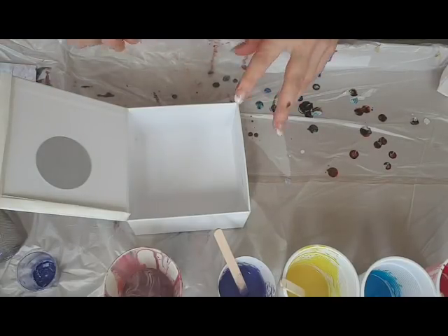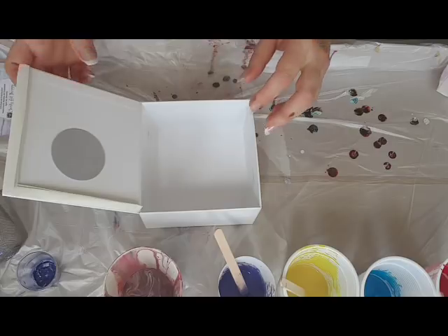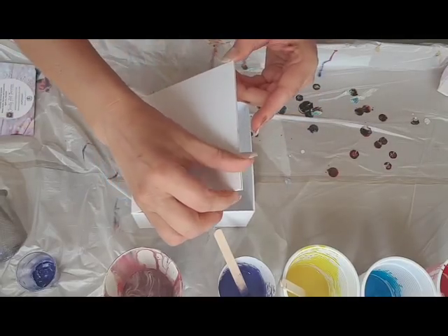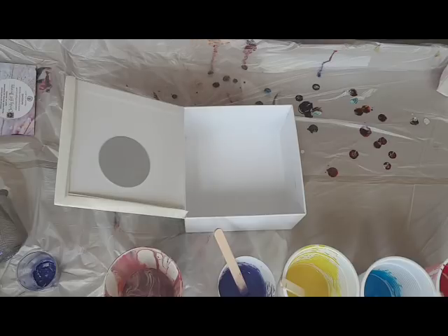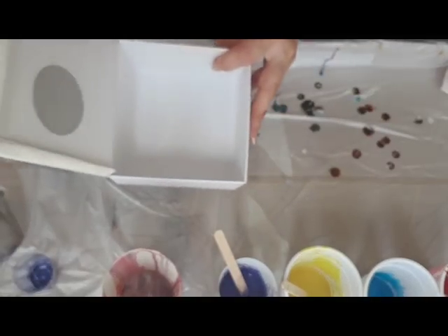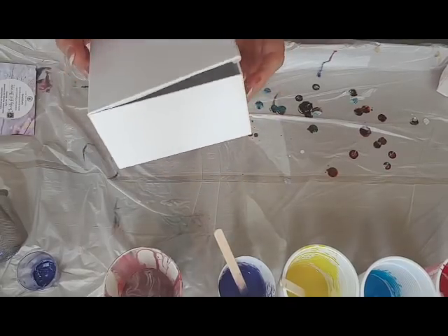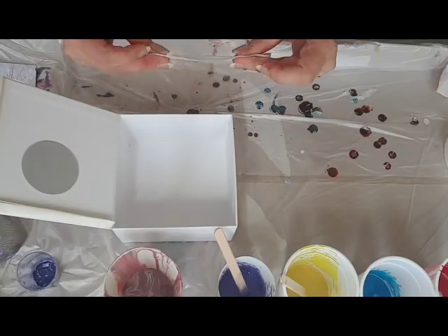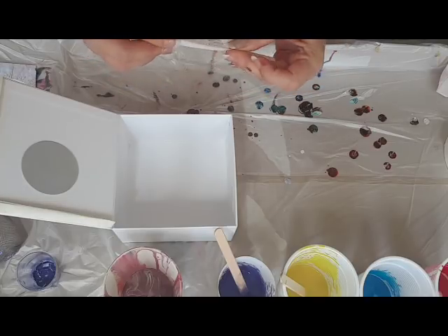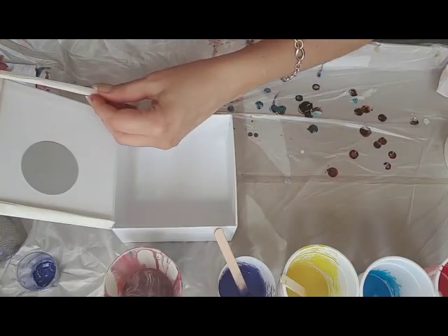G'day everyone, here we are again in the studio. I've got some new products I wanted to test — a new acrylic paint. I won't be revealing the name just yet because I want to see if it works first. I've got this little box I thought would be good to test the pour on. I'm using masking tape, folding it to create a double-sided tape effect, but it's not too sticky so I'll be able to take it off easily.